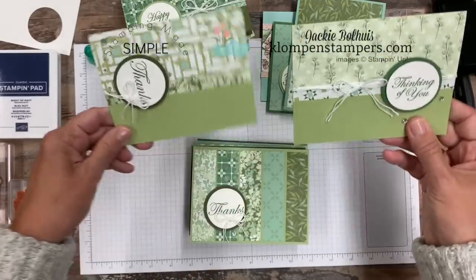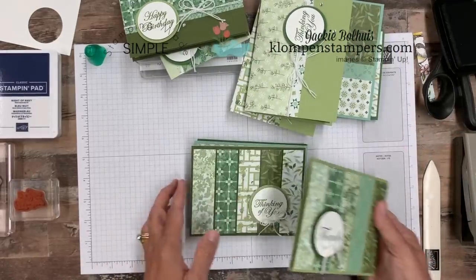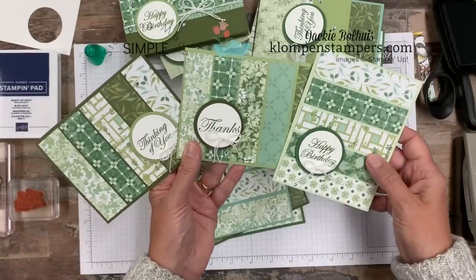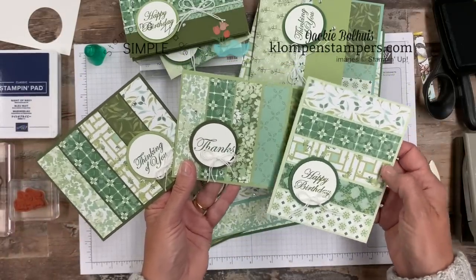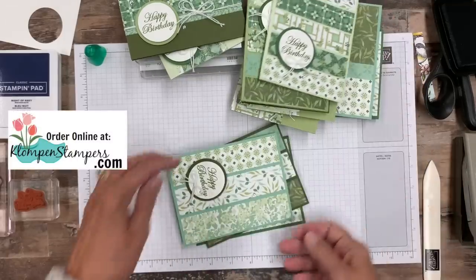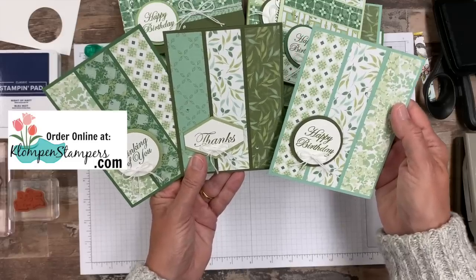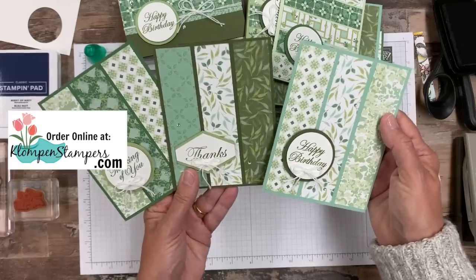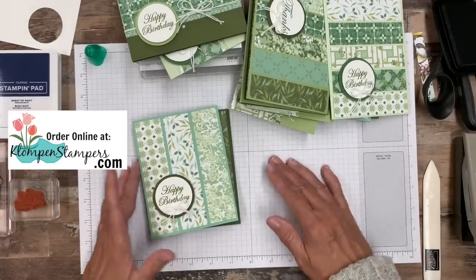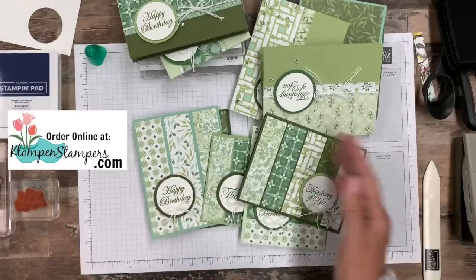Layouts four and five are my favorites. In the tutorial I'll show you a real easy way to cut your designer series paper to maximize the use of it and get all the different prints. This one you actually make three cards at one time — super quick and easy. This one as well makes three cards at one time. Here we're just cutting strips: you start with a big piece, cut it into strips, mix and match them, and add your greetings. Along with the tutorial I'll have all the cutting instructions for all of these, as well as a video showing especially on the strip layouts how to easily cut the pieces and mix and match them. It works with any designer series paper.